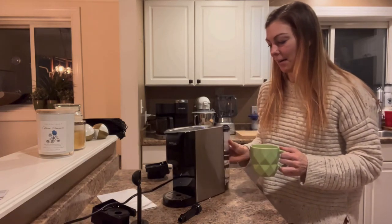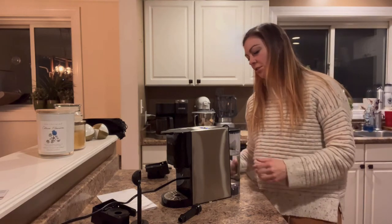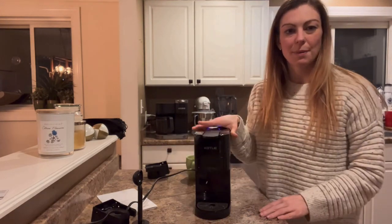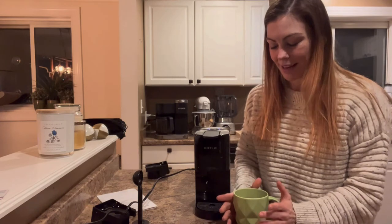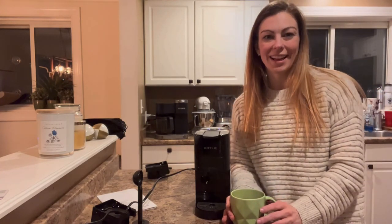I just wanted to show you one more time how it looks — the side is really beautiful. I love how skinny it is; it doesn't take up space. Overall, it's a really great coffee maker. I just wanted to show you how to work it and talk about its features, so hopefully you found this video helpful and I appreciate you watching.